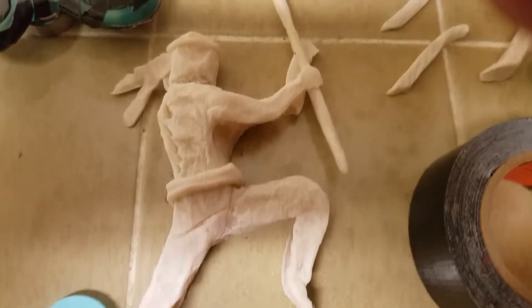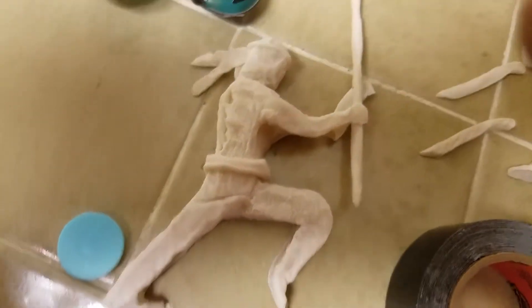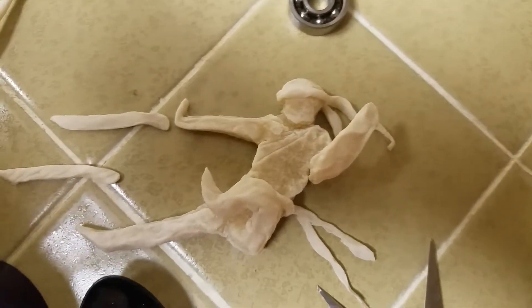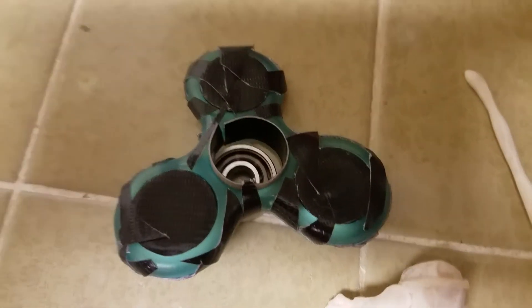Good evening everyone. I am doing a fidget spinner for a friend — a couple friends actually. That's one of them, that's Jimmy. He broke his arm last week, I gotta fix that. And that's James. They're fighting over the fidgets. That's the one I'm gonna make right now — I'm about to pimp that one out.